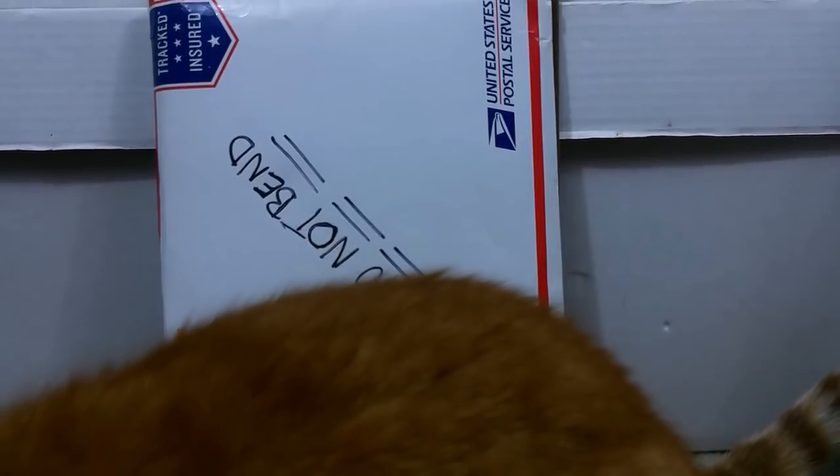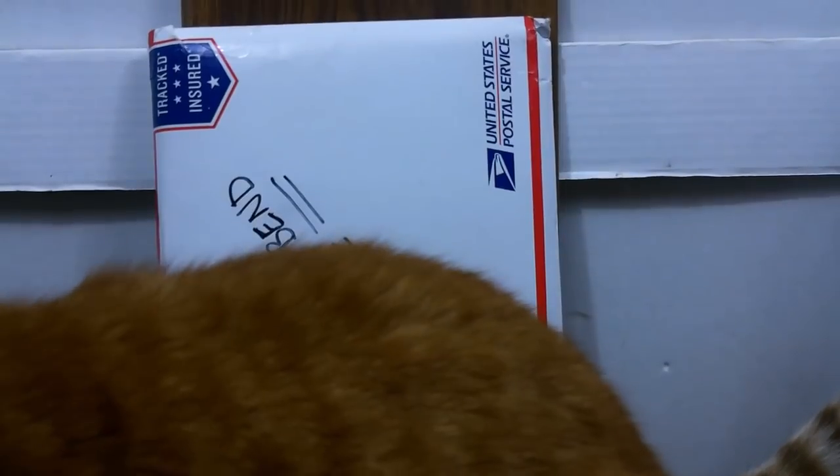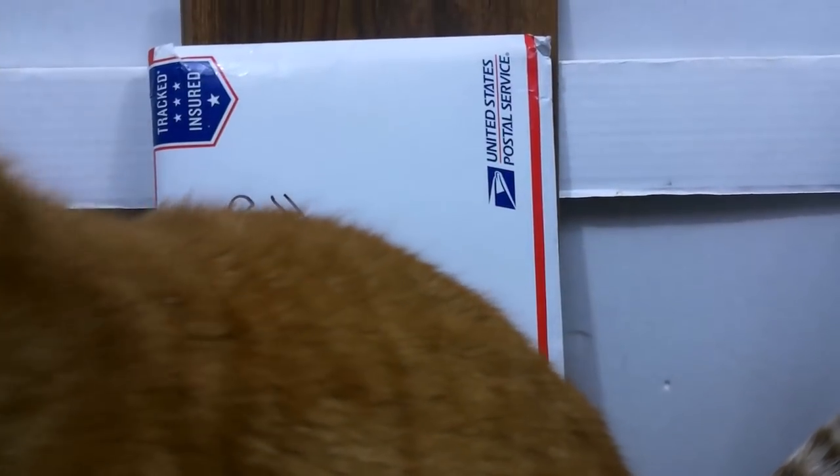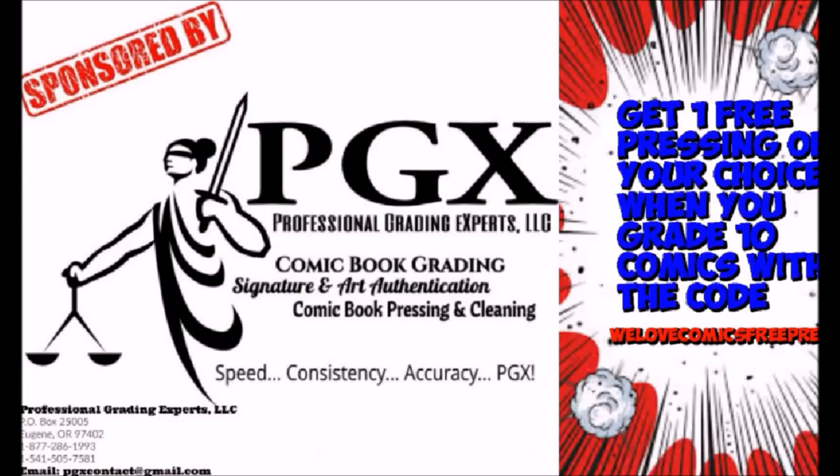You guys are so used to seeing lower grade comics on this channel — how about a higher grade silver age unboxing? Subscribe to We Love Comics! This video is sponsored by PGX Grading Services. Get one free pressing of your choice when you grade 10 with the code 'We Love Comics.' Free press link in the description.